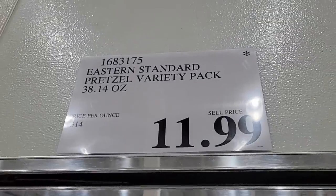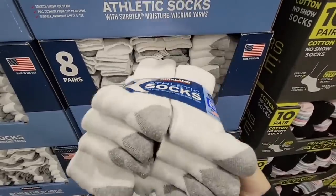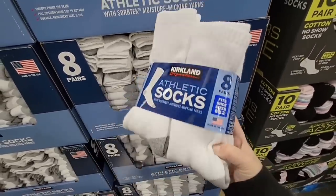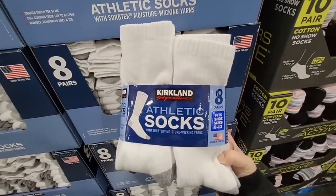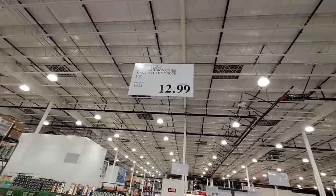The Kirkland athletic socks — I haven't seen these here before. Sometimes you just want a basic sock. It's a pack of eight for $12.99.